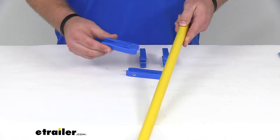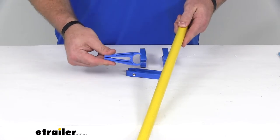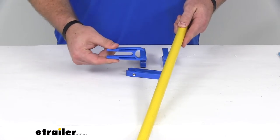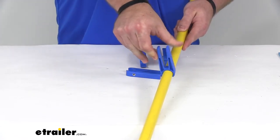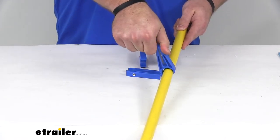Just to give you a little example of how they work — you press in on the legs there, it's going to expand the teeth at the front, and we'll just clip on to our pole.